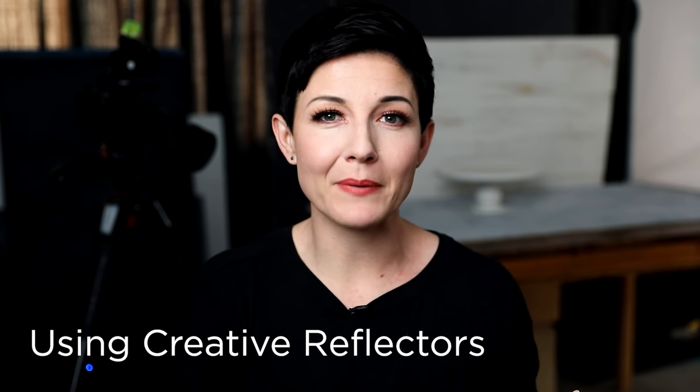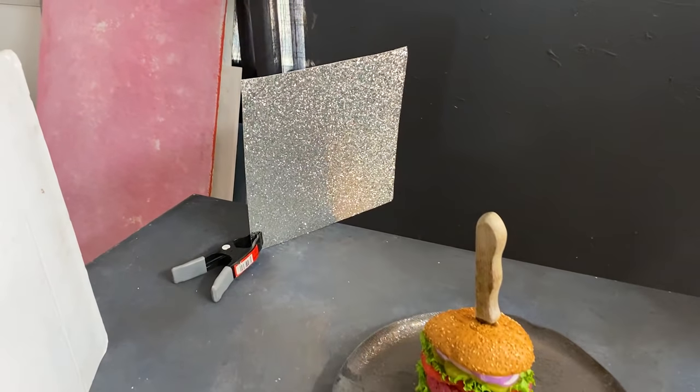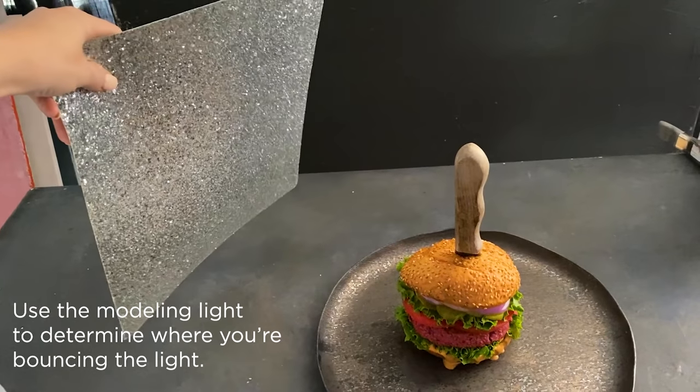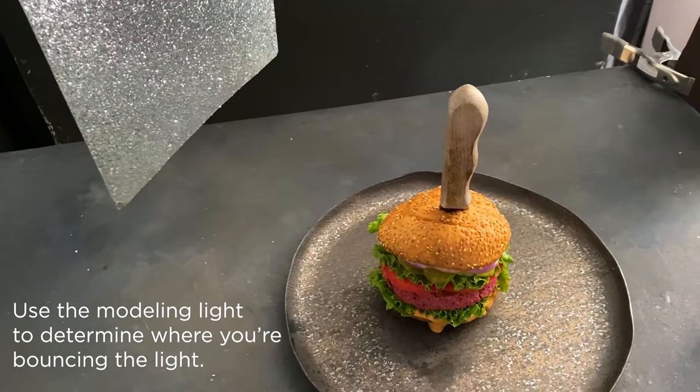The third step: after taking a test shot, I wanted just a little kiss of light coming in on the front so you can still see the layers and there's a sense of balance, but not too much because I really want that silhouetted look. Instead of just a plain white card, one of my favorite things — people in the studio see me do this and wonder what I'm doing — I've got this sparkly glitter craft paper from a craft store used for scrapbooking. You get just a little more punch in the reflection because it's more reflective than a plain white card. Positioning that near the back gives a nice little kick, adding separation of the burger from the background even on the shadow side.